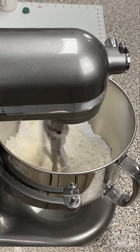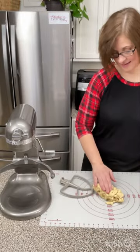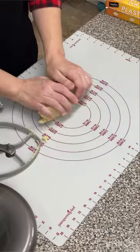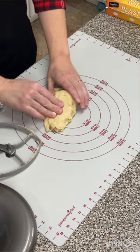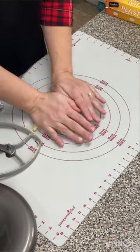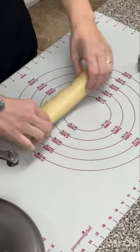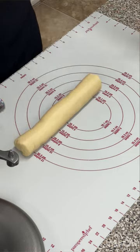It'll take about three minutes. Look at this! If you have ever purchased your own almond paste, you know that it's expensive and there's no reason to buy it anymore. Almond paste all ready to go.